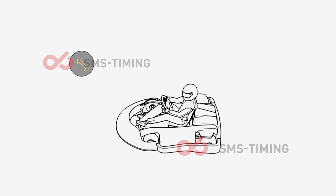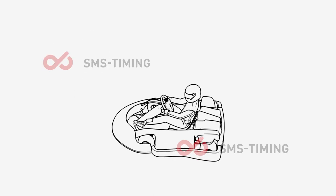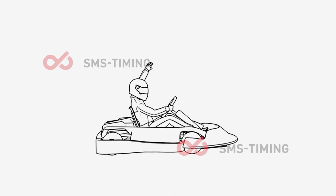The seat and the pedals are adjustable. Please ask a marshal to help you with that. If you are not comfortable with your driving position, please ask a marshal and he will assist you.